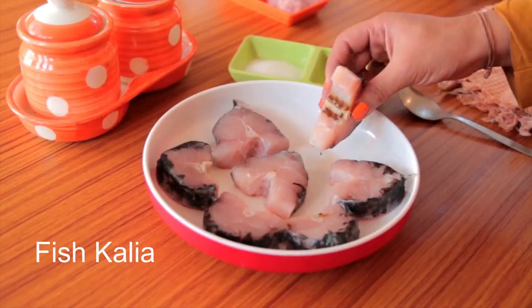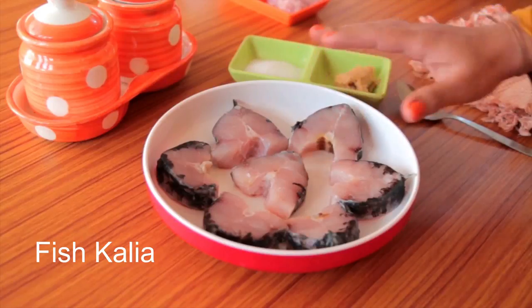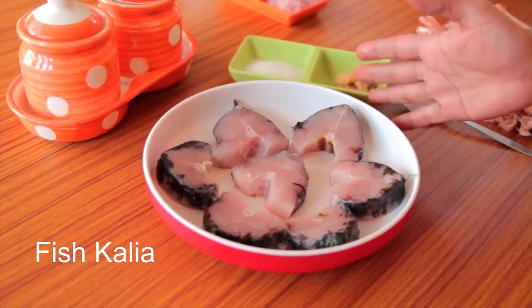I have seven pieces of Gatla fish here. The secret behind a tasty fish curry is choosing the right kind of fish. Make sure the fish slices are from fresh and big fish.